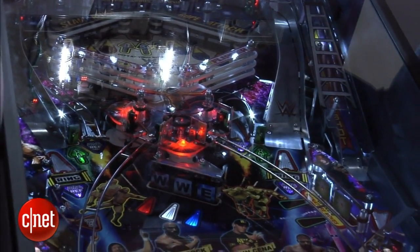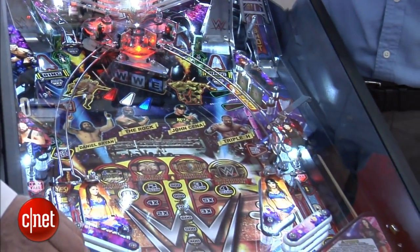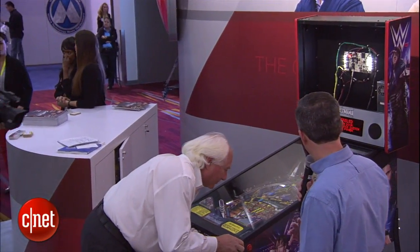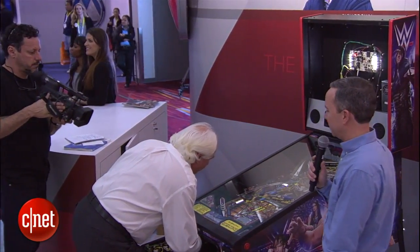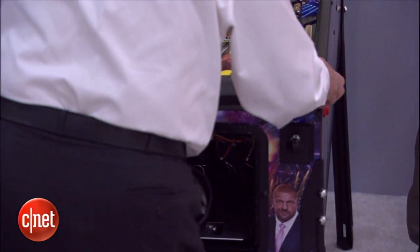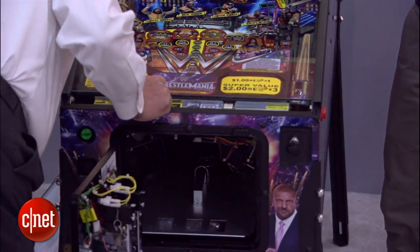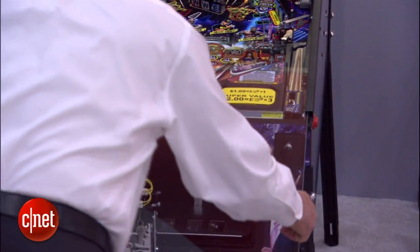Is it going to be at all possible to open this up to see under the hood, or can we get someone to help us do that? We can do that if the key's here — it will take me just a minute. If anyone has not seen the inside of a pinball machine, this will be a real treat. You think the inside of a computer looks neat — this is a wire fetishist's dream. All right, we'll see if we can get the new WrestleMania cabinet open and take the glass off.